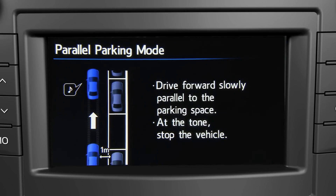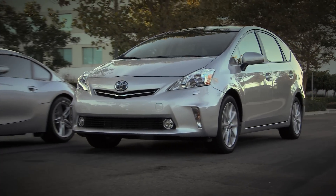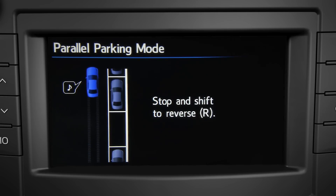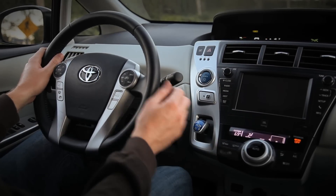Follow the directions on screen. Drive slowly past the space and slightly past the vehicle in front. Stop when you hear a tone. With your foot on the brake, put your Prius V in reverse.